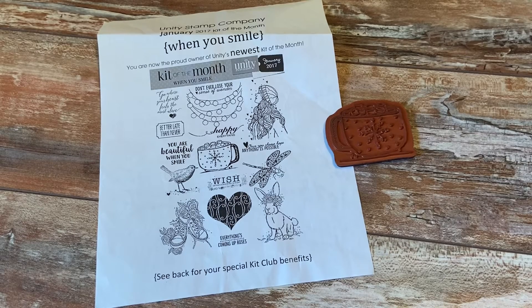Hello everyone, thank you for stopping by day three of my Growing in Unity week. If you haven't seen my other two previous videos, there is going to be a giveaway at the end of the week. I will take all the comments from all the videos, put them in the drawing, and draw two winners to receive a $20 gift card for Unity Stamp Company, which they so generously donated.